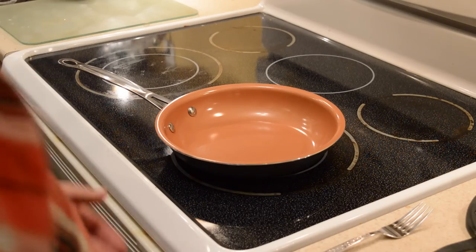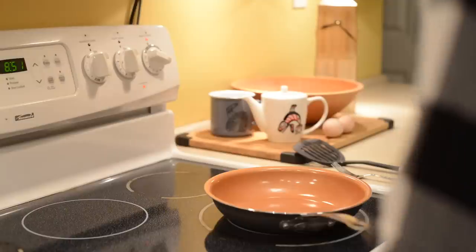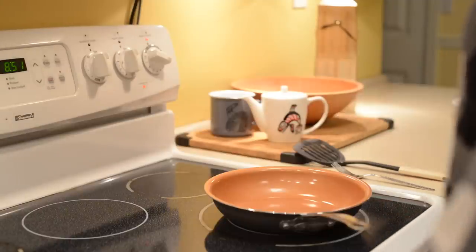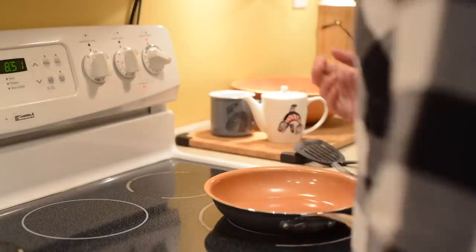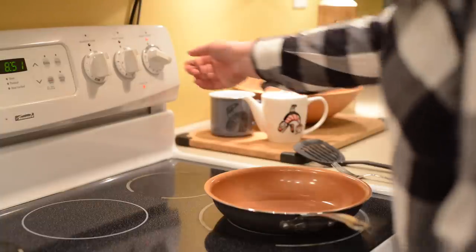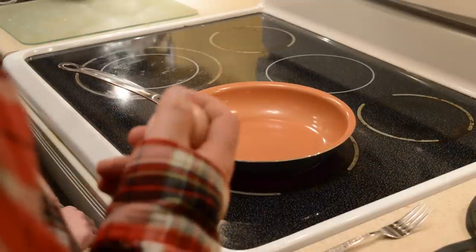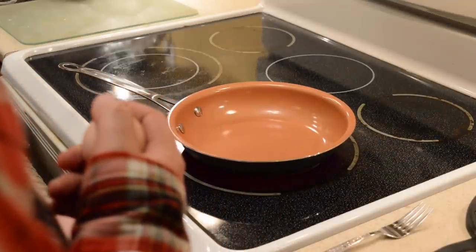Alright, so we have our pan, we have our stove, and our two farm fresh eggs — from the chickens right in the yard. And we have turned the stovetop on to medium-high heat.